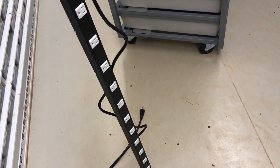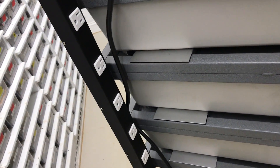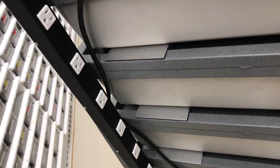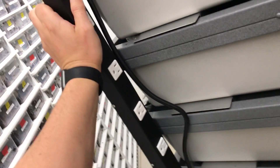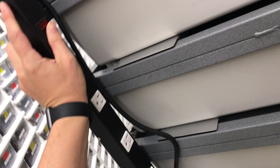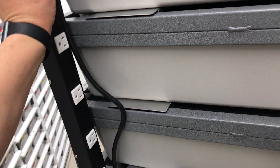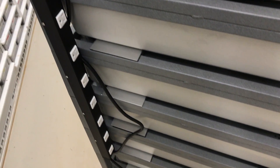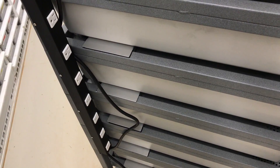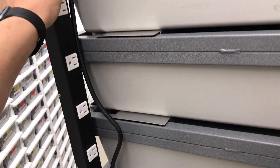Each of these ARS racks comes with this huge power strip, which we're going to connect to the side here via zip ties - it's a good way to connect it. We're going to plug each one of these power cables into it. The nice thing is that you can run the thermostat to control this entire strip, which will in turn control every heat tape on the entire rack. So we're going to go ahead and hook that up now.